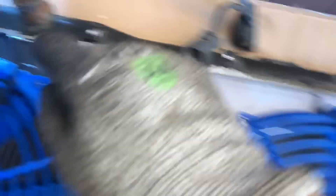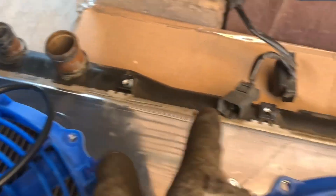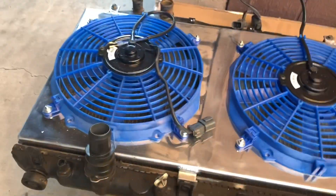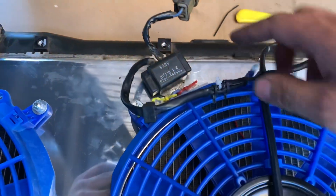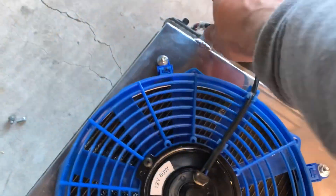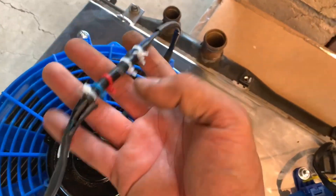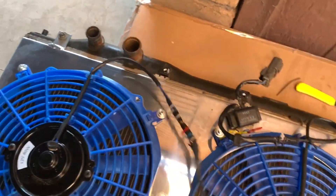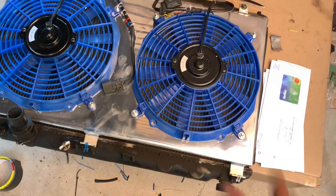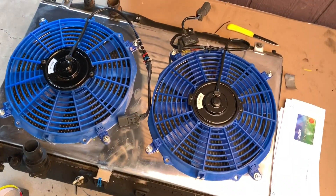Zip tie here, zip tie here. I went ahead and put one bolt, one bolt — there are no tabs for the middle. I finally insulated the wires, did a couple layers here, so that should be all good. Now I'm going to mock it up to the car and put all the hoses and everything back.